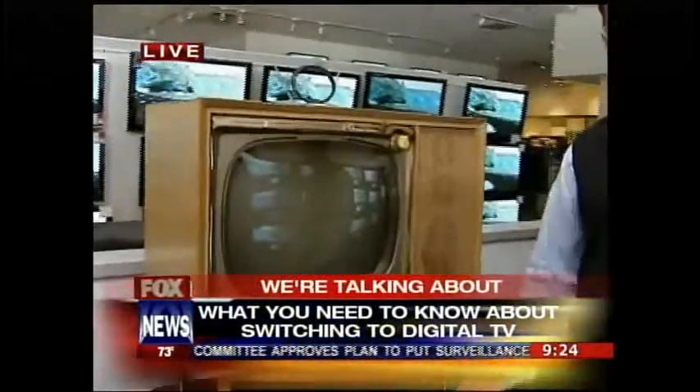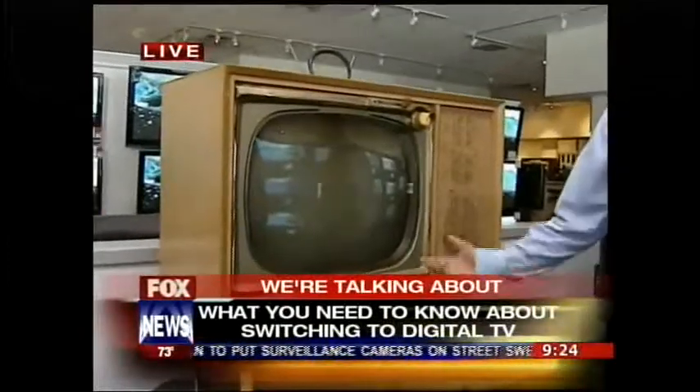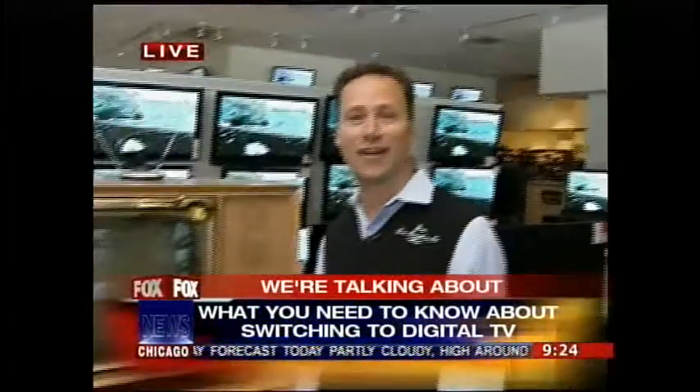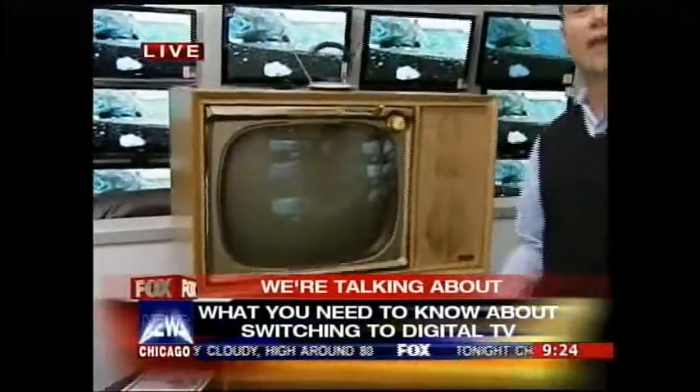Who will need a converter box? Really anybody who's got an older TV that's not HD integrated. Within the last couple of years, most of the new flat panel sets coming out are all HD integrated. So anyone that has an HD ready or an analog TV is going to need a converter box to actually see a signal.